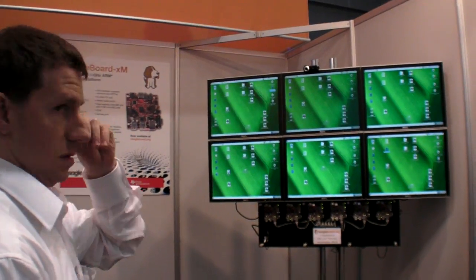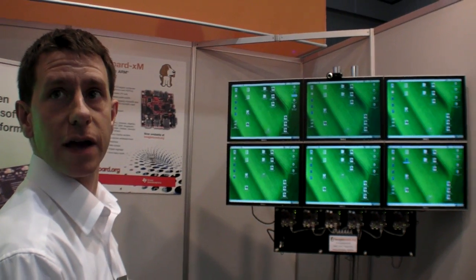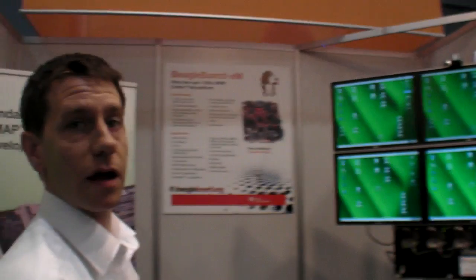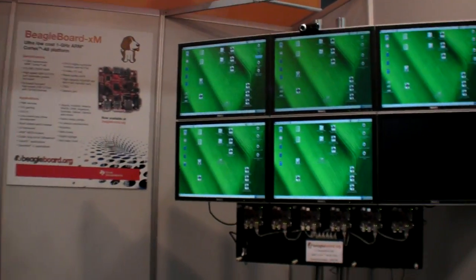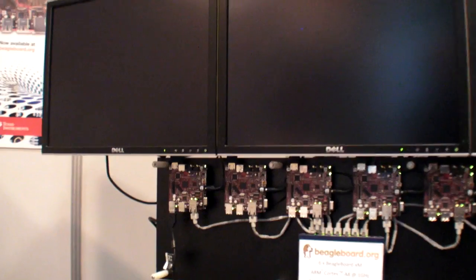Here you have six BeagleBoard XMs, each running at one gigahertz, and they're synchronized. This is running Media Player, FFmpeg, with a special application written by Hans Rule Guard, which we call OMAP FB Play. We're able to synchronize video across the six BeagleBoards.